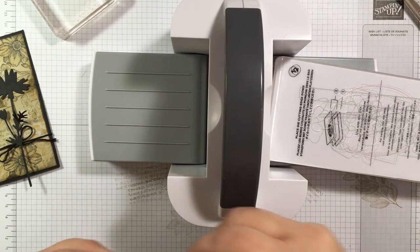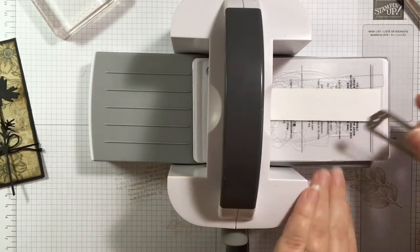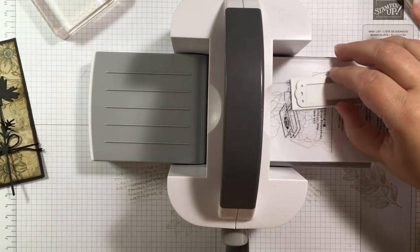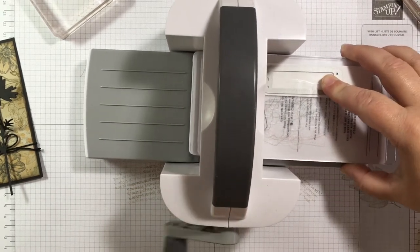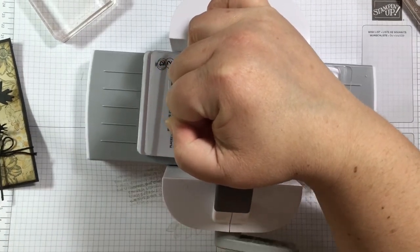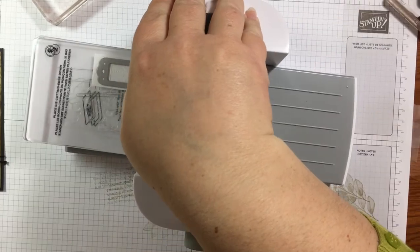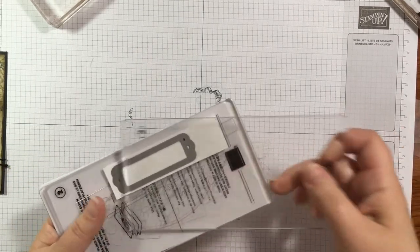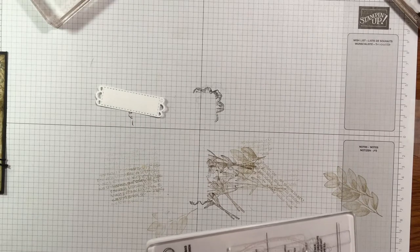I'm grabbing the tag die from the set — it's a really great tag. I have a little piece of Basic White cardstock and I'll set it on the cutting plate. I'm moving the die toward the outside and end of the plates to keep them from getting too warped. Flip your plates regularly too — that helps keep them from warping. And there we have this fun little tag — perfect for the front of my card.